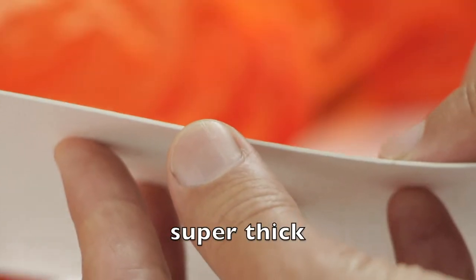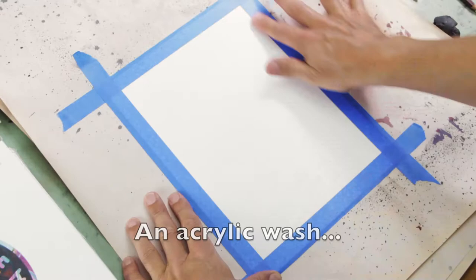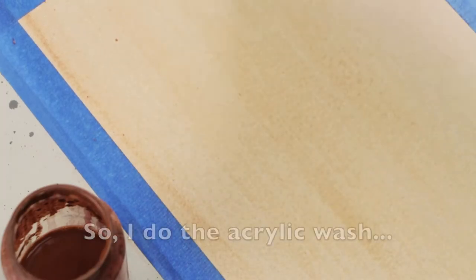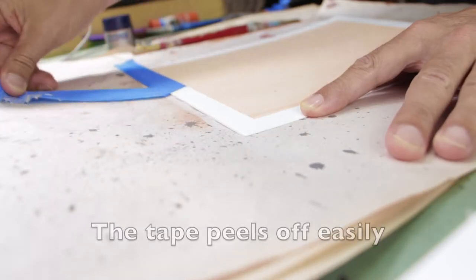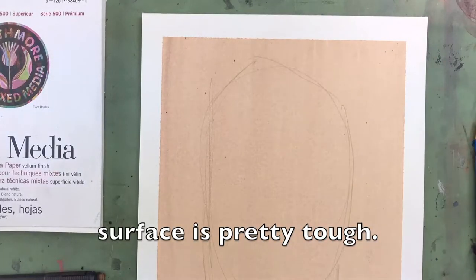The first thing I'm going to do is give the paper an acrylic wash to see how it takes the wet media. I do the acrylic wash and there's no sign of warping at all. The tape peels off easily, so that means the surface is pretty tough.